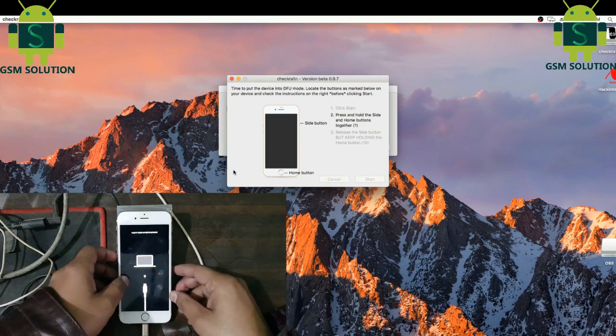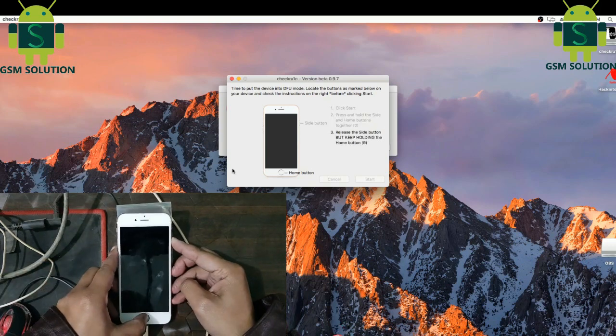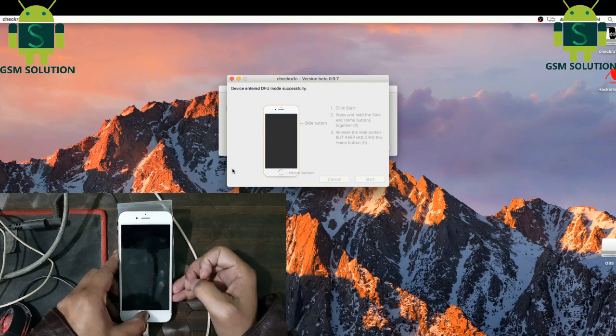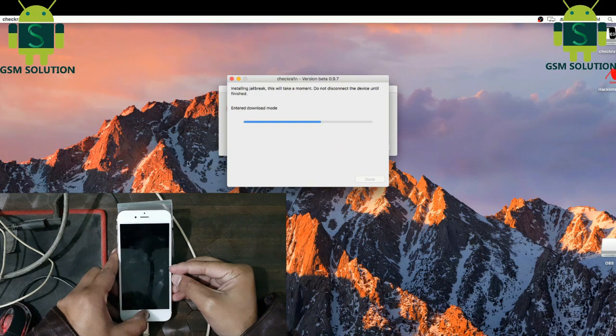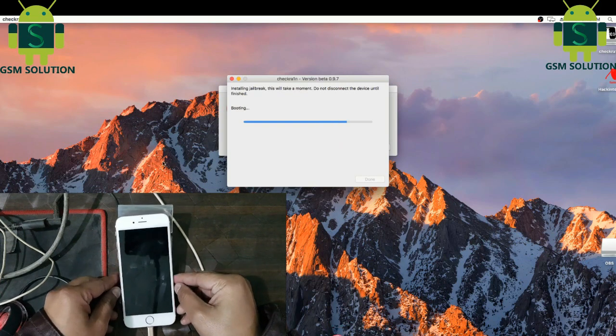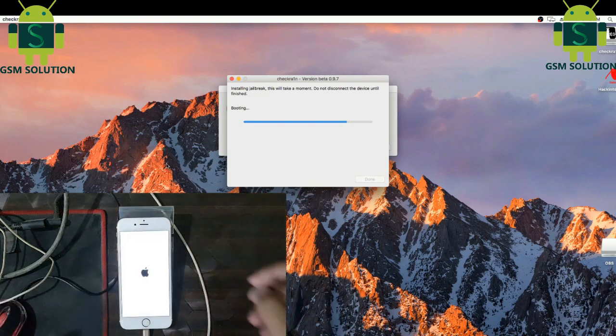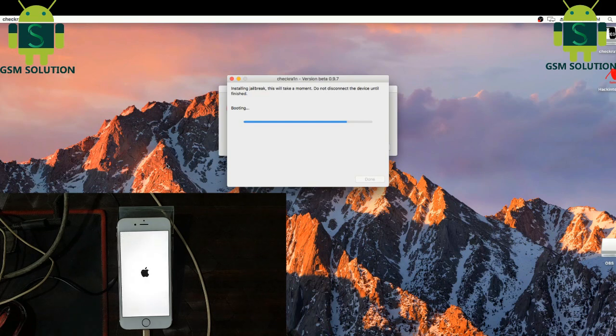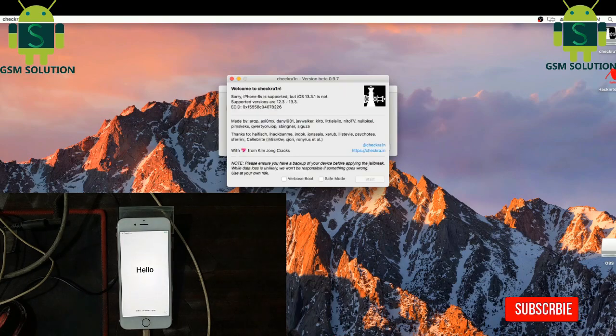Then click the Start tab, then click the Power key and Home key, and last click only the Home key. Your phone jailbreak is in process. Your phone jailbreak is done.